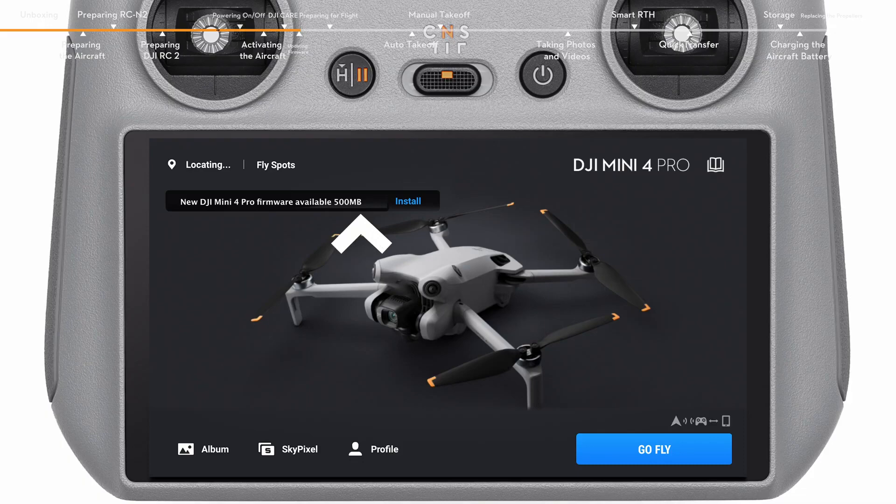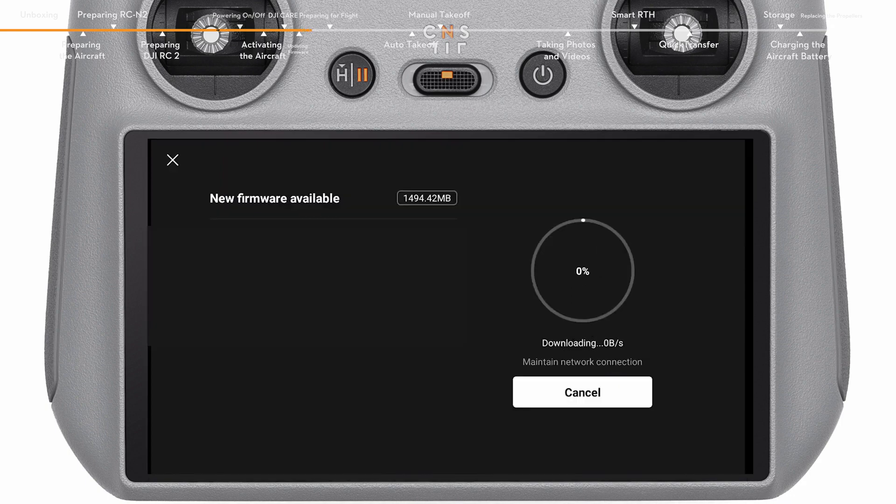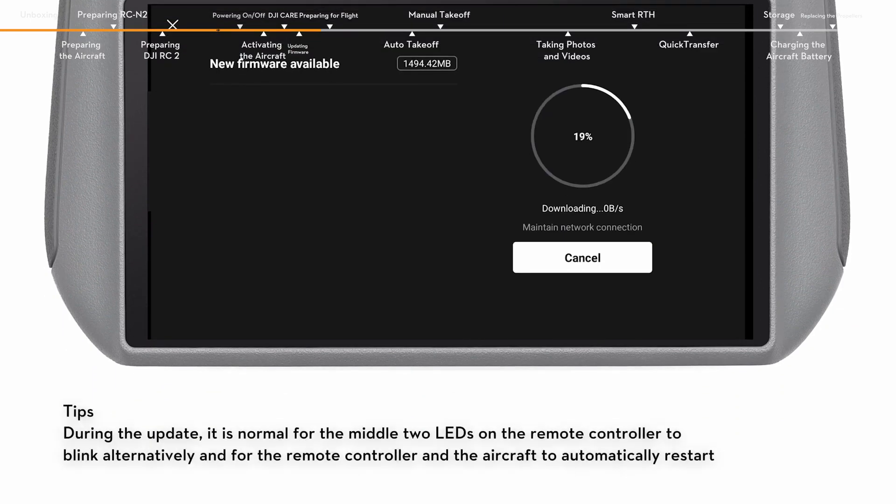A prompt will appear on the top left of the screen if a firmware update is available. Tap the prompt to enter the update screen. Tap Update to update all devices to the latest firmware version. During the update, do not power off the device or exit the DJI Fly app.